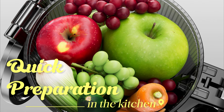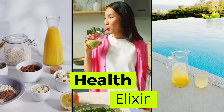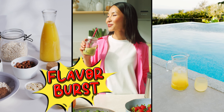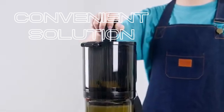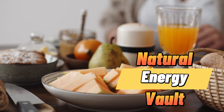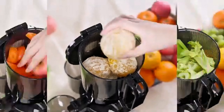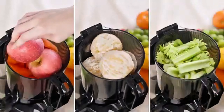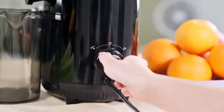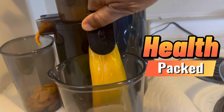Amumu Cold Press Juicer 250W. This juicer is specially designed with a large feed chute, allowing you to juice whole fruits and cutting down on preparation time. With a powerful 250W motor and slow juicing technology, it extracts more vitamins and nutrients from your fruits, supporting your healthy lifestyle. It features an automatic reverse function to keep your juicing process uninterrupted in case of any blockages, and it offers a BPA-free option for safe and healthy usage. With Amumu's reliable warranty, you can enjoy delicious and nutritious fruit juices worry-free.